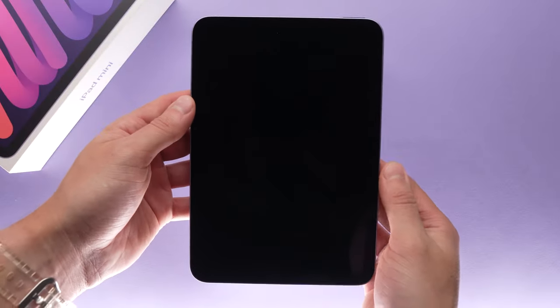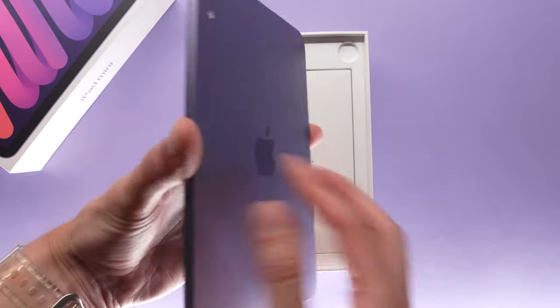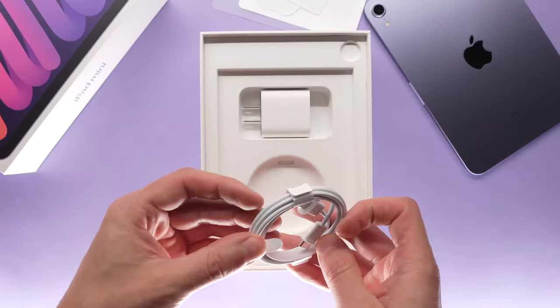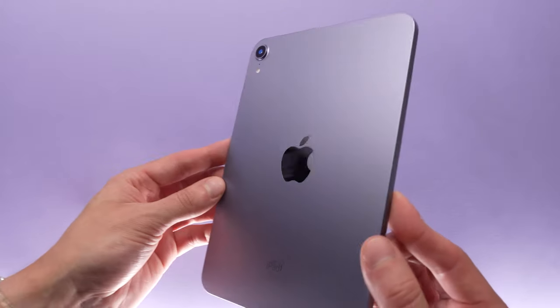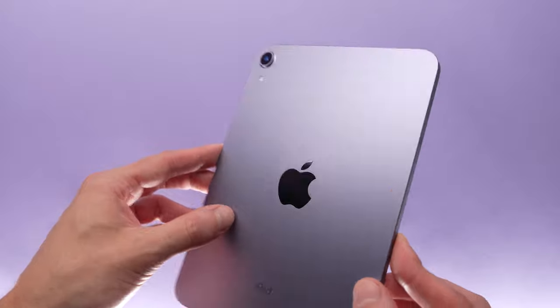Right off the bat, we have a larger screen, volume buttons have been moved, and we've got a USB-C port. There's a whole new set of colors. In the box, we're getting the iPad itself, the charging brick, and a USB-C to USB-C cord. This thing feels great in the hand and the footprint feels perfect to hold. I went with the purple version — it's a lot more subtle than I thought it would be, almost like a space gray with a slight hue of purple. But this review isn't about all these features — go watch the MKBHD review for that. In this video, we're talking about how photographers and content creators can use this iPad to make their lives easier.